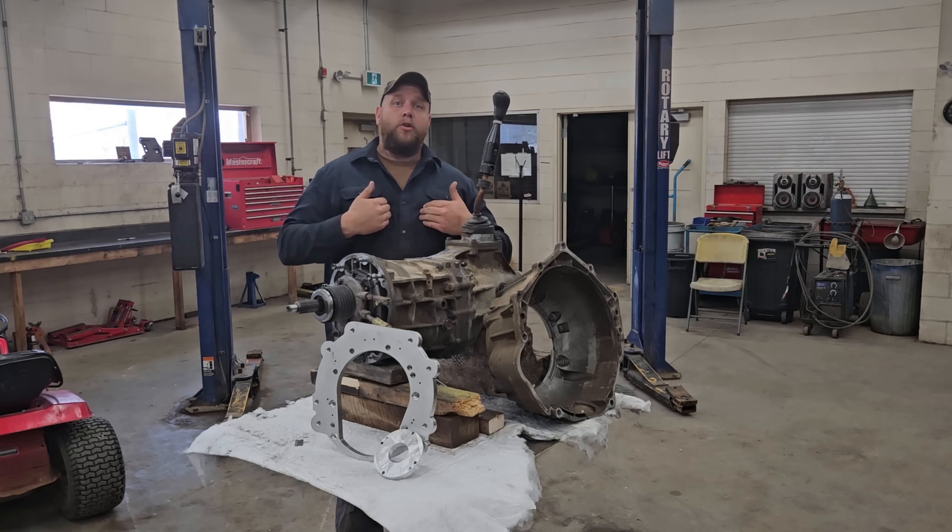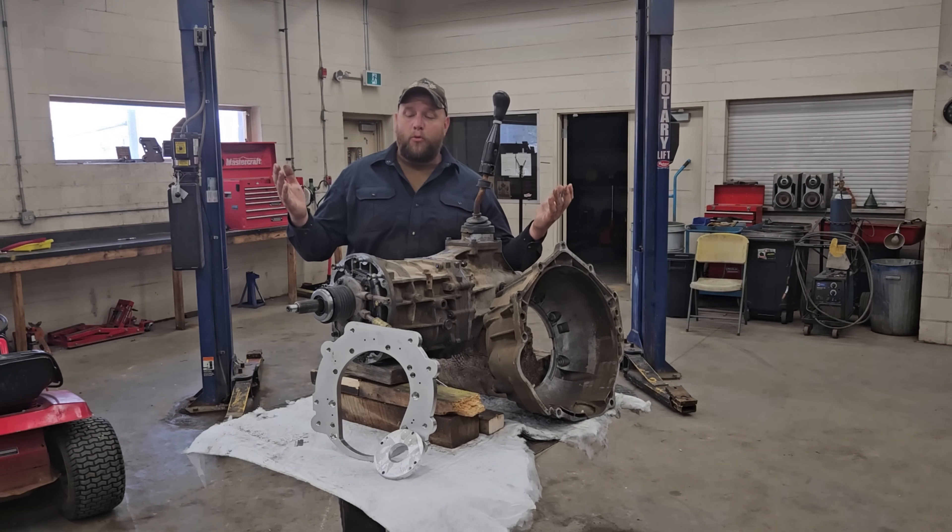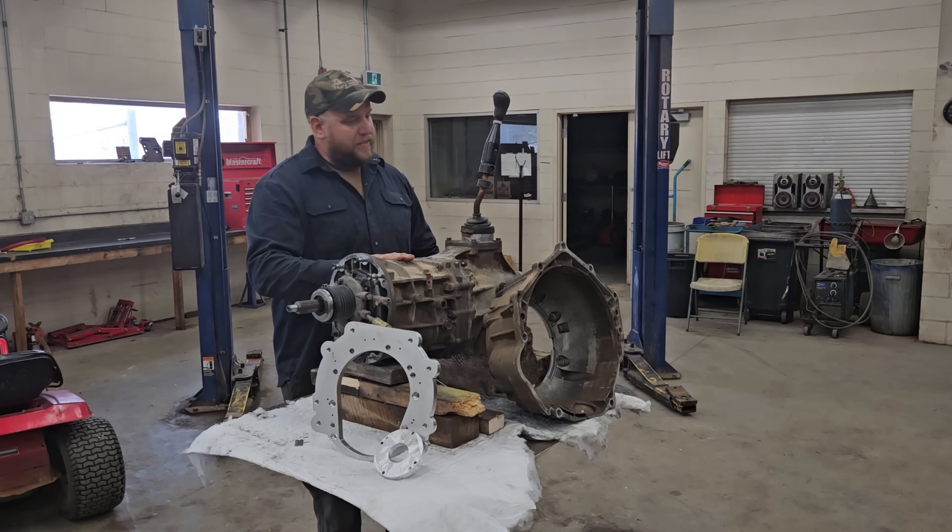Welcome back folks, your man Porter here. We return for another one. So this time around we're going to be playing with some transmissions.